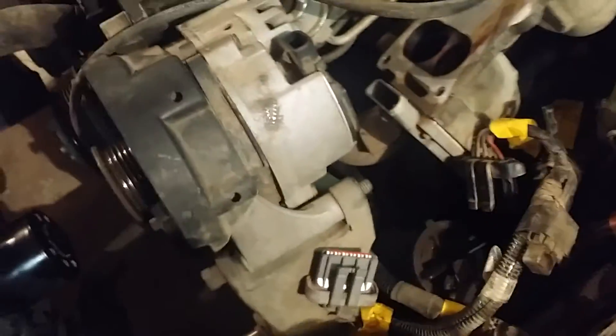I'm going to take the alternator off — I already have the belt off. I'm not going to bother disconnecting any of the power steering lines; I'm just going to pull it up and try to move it out of the way as best I can so I can get to the motor mounts and whatever else.